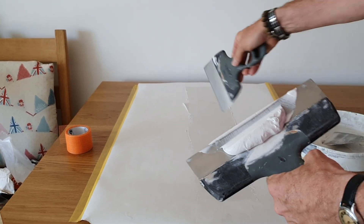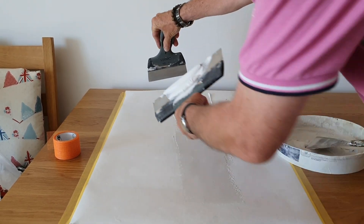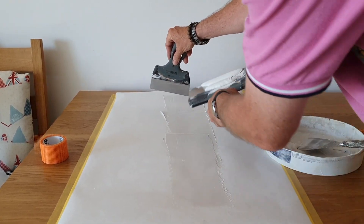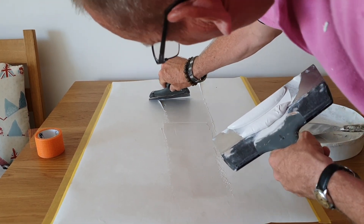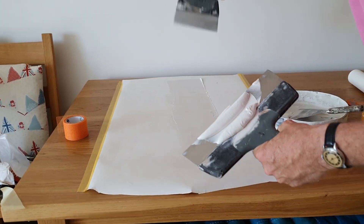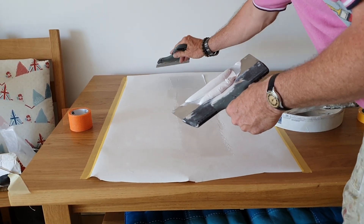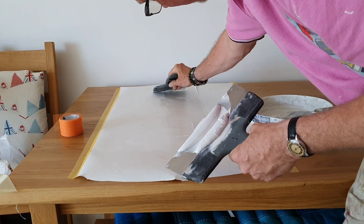Now I've covered up the scrim tape but we've got those horrible edges. Now this is what's important. We're going to get the blade on this side — the outer edge is going to be touching the wall, paper in this case, and the inner edge is going over the scrim tape and dragging the filler off. This is an open blade and this is a closed blade. When you're filling you want to be using a closed blade, not an open blade, dragging the filler off like this.